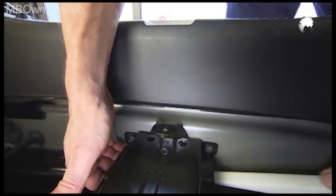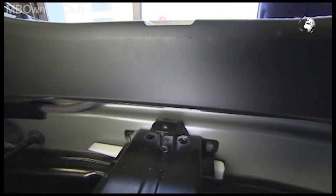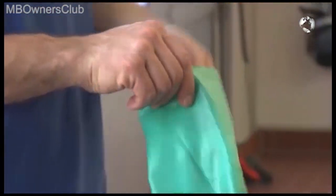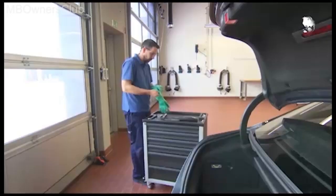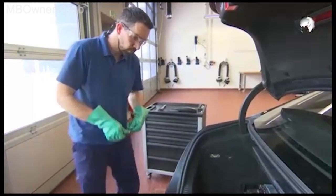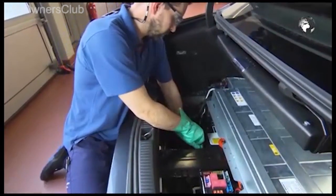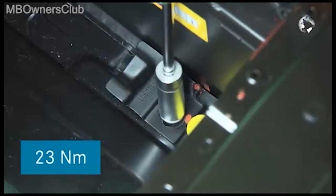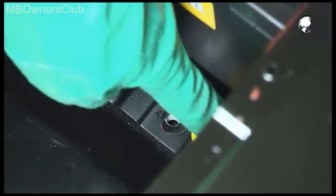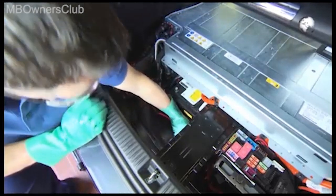Hold the strut with a plastic wedge. As you're working with a lead acid battery, wear acid protective gloves and glasses. Remove the screw that secures the battery. Tighten this when installing with 23 Nm of torque.